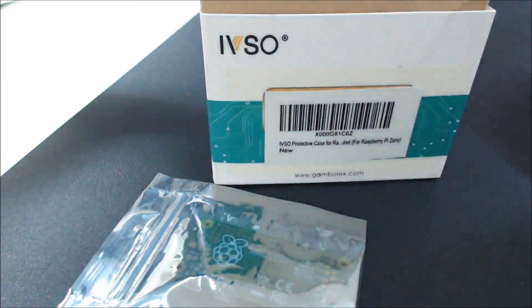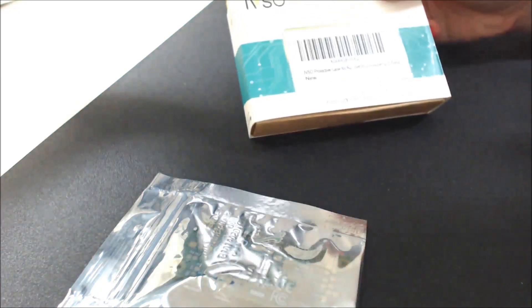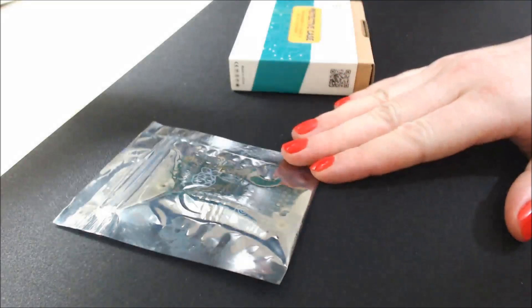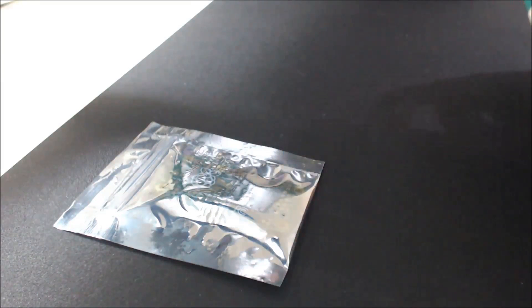Hello again everybody. I'm doing another little tech video here. I've got this Raspberry Pi Zero protective case that I want to put on my Raspberry Pi Zero. And I have no freaking clue what I'm doing, so this might take a little while.